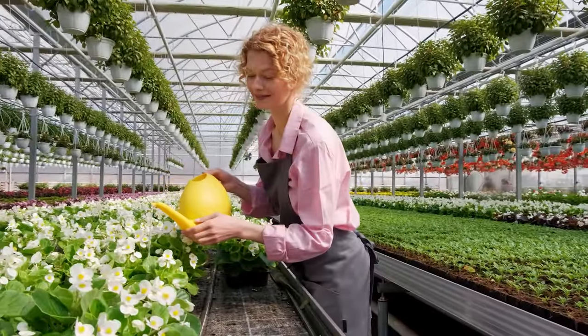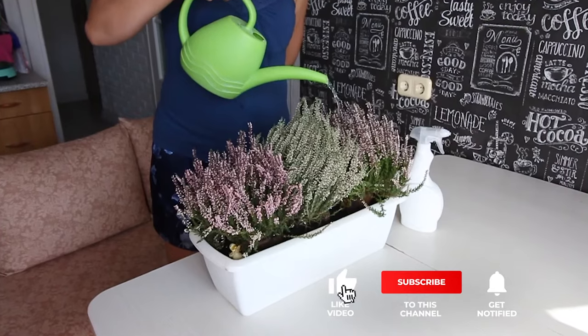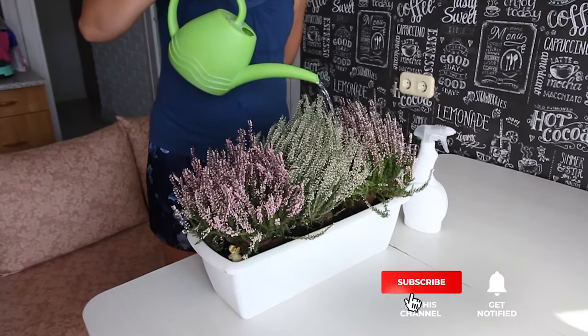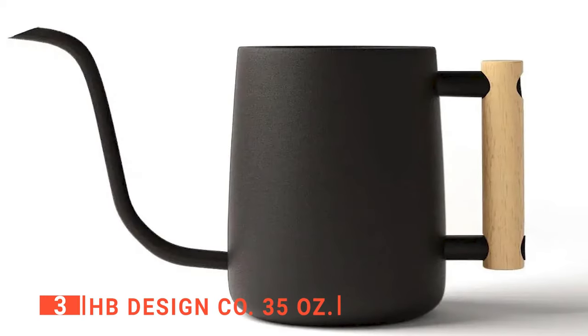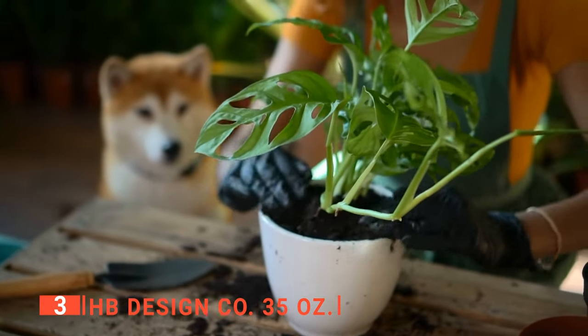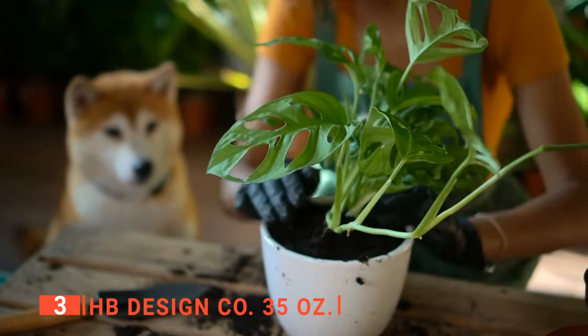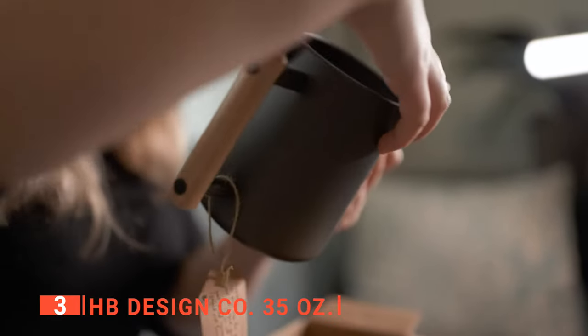If you haven't found a watering can that meets your needs yet, well, keep watching because I have more lined up for you. Meanwhile, if this is your first time visiting this channel, be sure to subscribe and hit the bell icon to receive notifications of my next videos. The third product on this list is the HB Design Co 35oz. If you want a watering can to help you take care of indoor plants, this next product is for you. It has a modern stylish look and holds a little over one quart of water, just enough to water your plants while being more maneuverable.